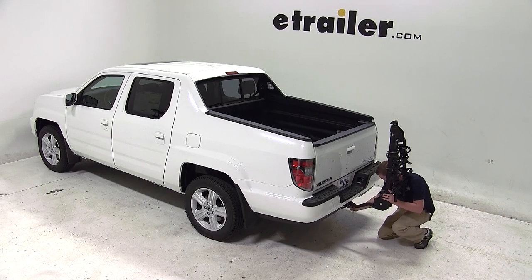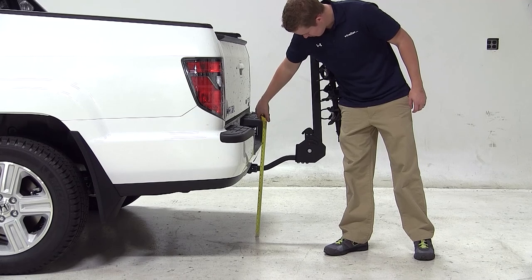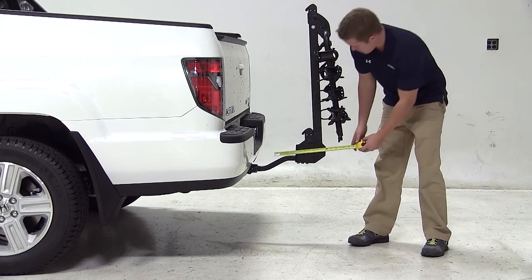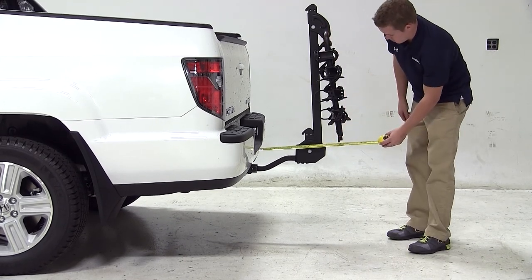Now let's go over some clearance measurements to see how the bike carrier and this vehicle fit together. There is about 17 inches of ground clearance. The closest part of the vehicle to the closest part of the carrier is about 9 inches. We've added about 22 inches to the overall length of the vehicle.